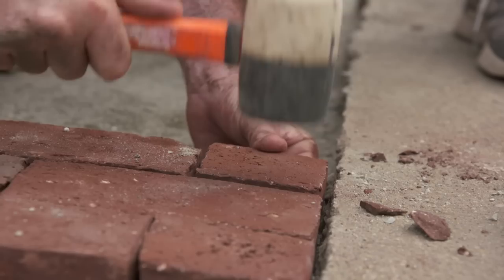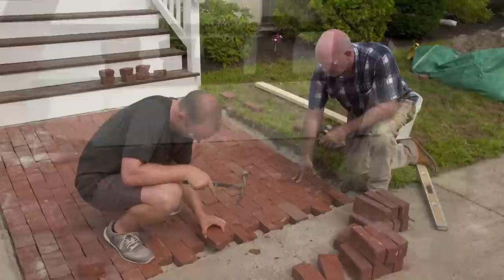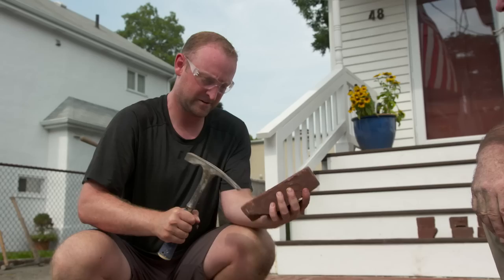Bricks are fitting right in. They watch their height carefully — Mark notes he's a little high in one spot but says they'll come down to meet the correct height by the end. Kyle is guided to go right across with the notched edges.